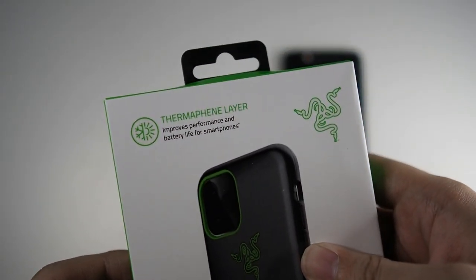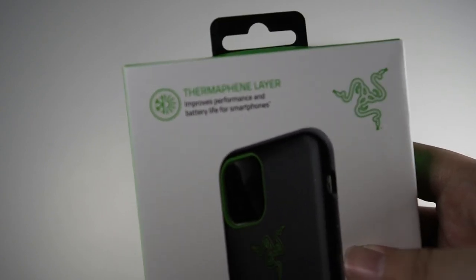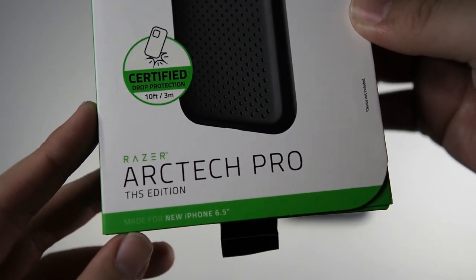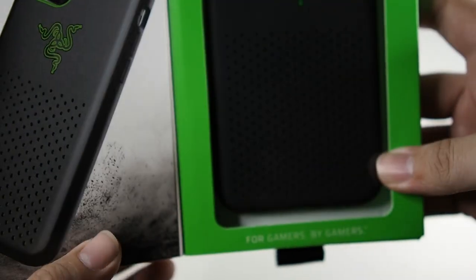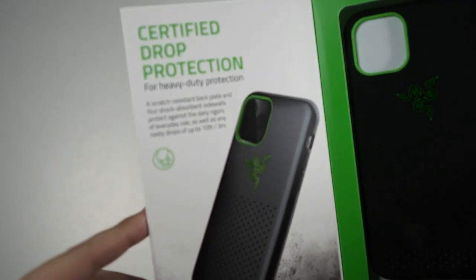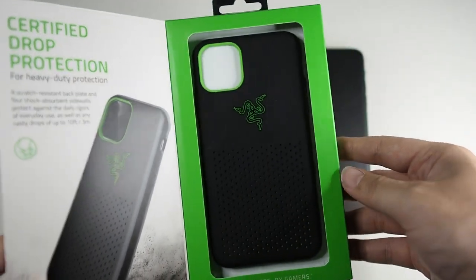You can see the thermal thin layer, which improves performance and battery life for smartphones by making the phone cooler, which means there won't be throttling and there won't be much battery drain. You can see the Razer logo right here, certified drop protection, and the Razer Arctech Pro THS edition for the iPhone 6.5 — which is actually the 11 Pro Max. There's a nice window where you can see the case inside, and certified drop protection for heavy duty protection.